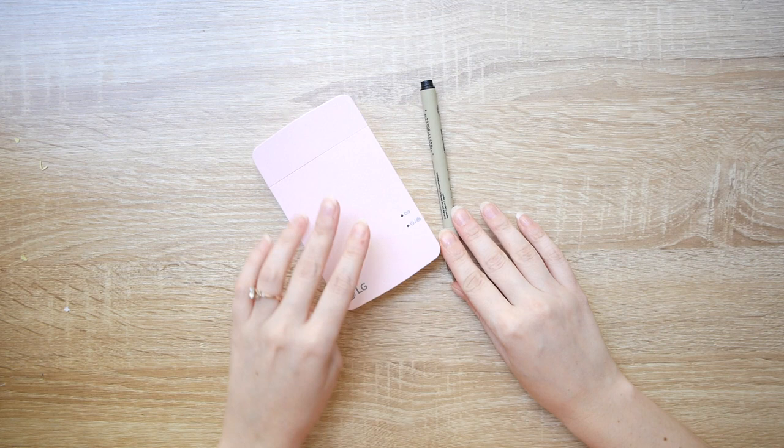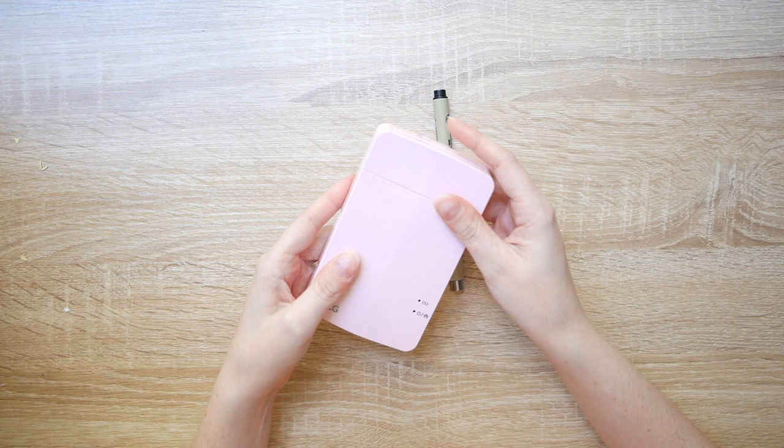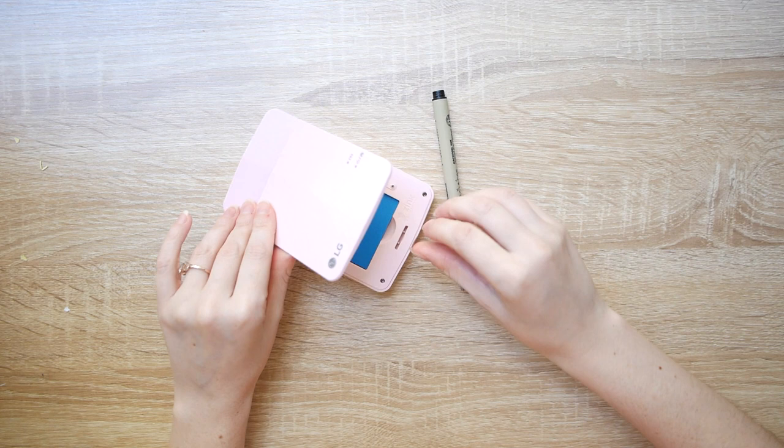The one that I have is the LG Popo, short for Pocket Printer, and the model number is 251. There are a couple of others that LG's done beforehand but this is the newest one and it comes in pink, yellow, and I think there might be white and purple as well. But obviously I got the pink one — well, obviously.